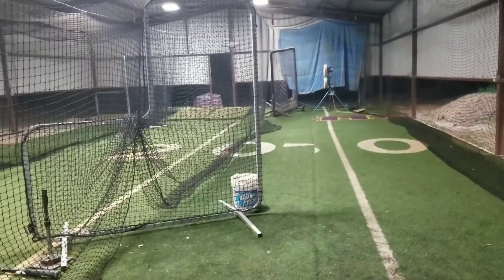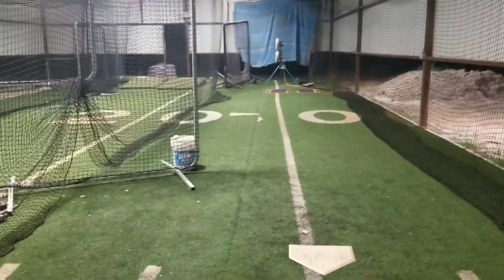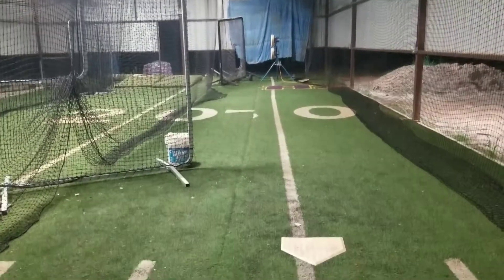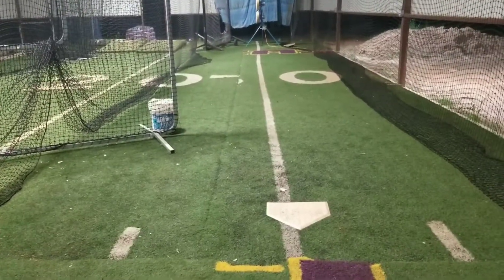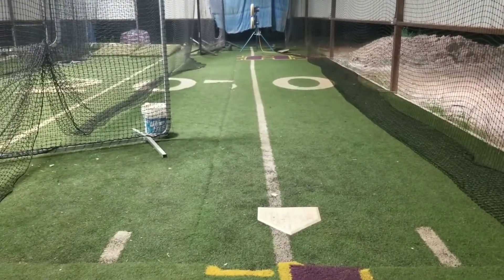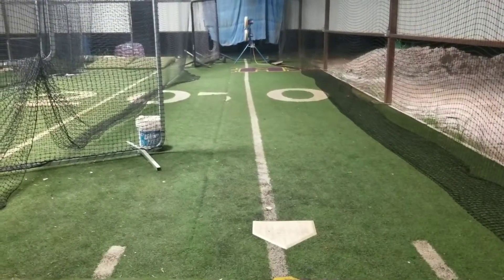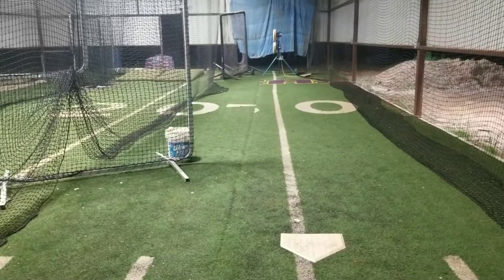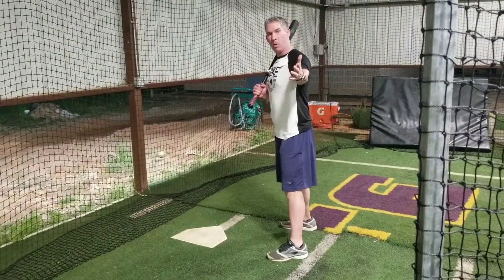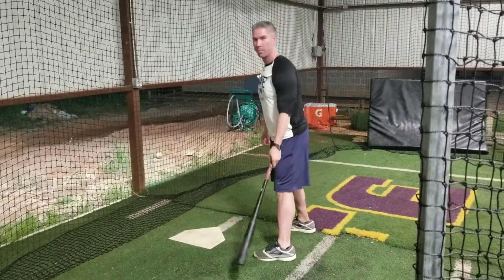Here's how we set the drill up. You'll get an L screen or some kind of screen, and you actually want to put it on the opposite side of whatever box you're going to hit in. If you're a righty, you're going to move over into the left-handed batter's box. Someone's going to toss from the screen to the outside corner. Let's slide on the other side and I'll show you how it looks — you want to have someone toss the ball from behind the L screen, somewhere on the outside of the plate.